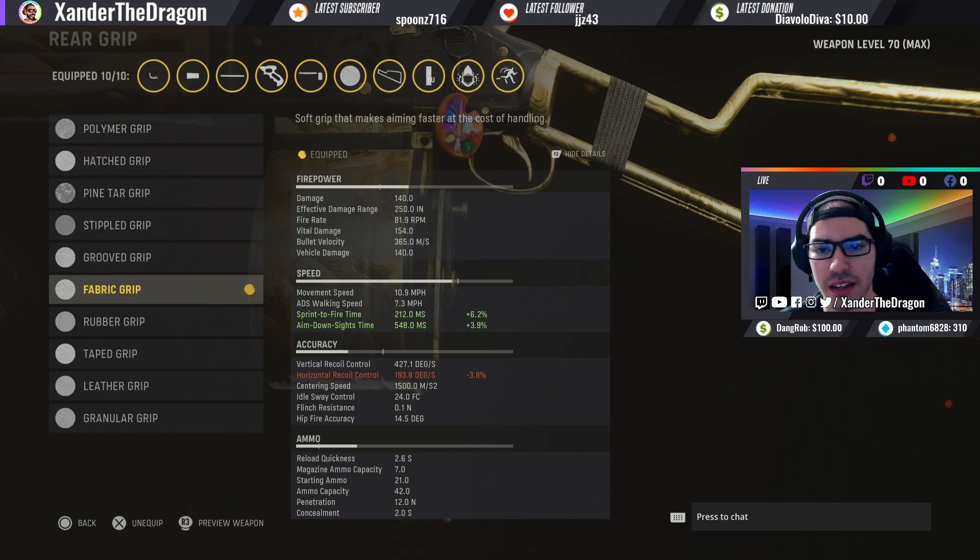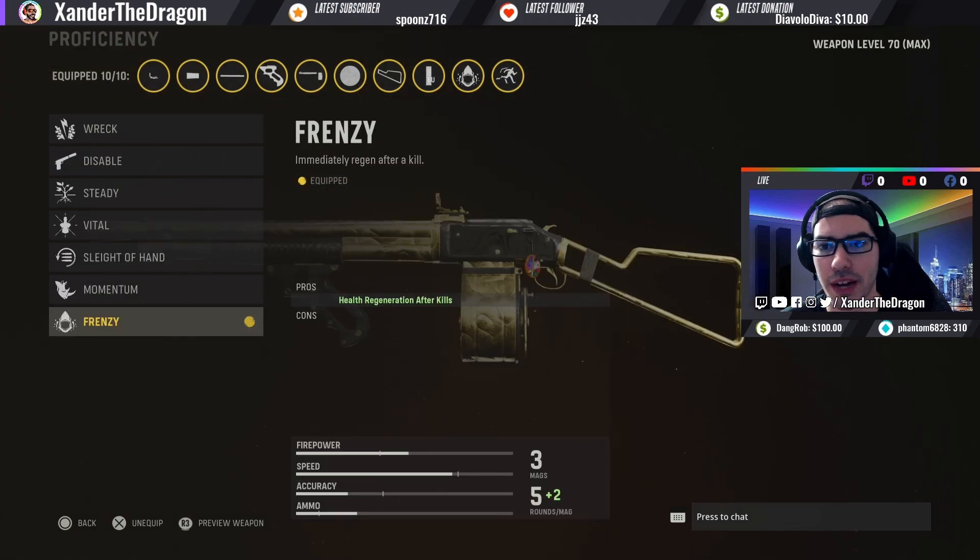For the rear grip, I use the Fabric Grip — again for sprint-to-fire time. I don't care about ADS, but you get the biggest sprint-to-fire bonus from this grip, which is why I use it. Probably one of the best proficiencies to combine with the Combat Shotgun is Frenzy — you immediately regenerate health after every kill.